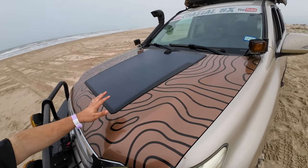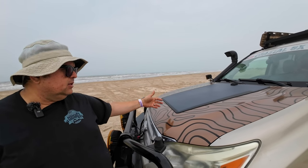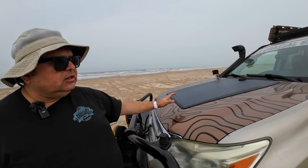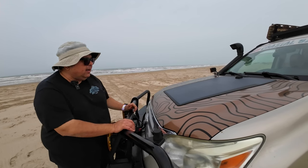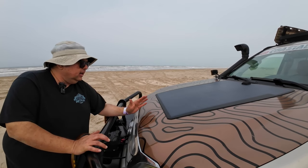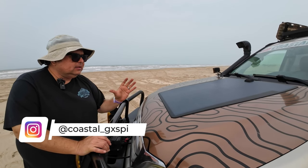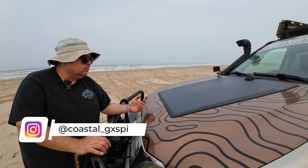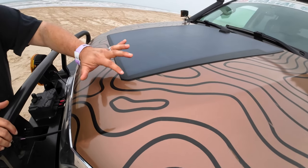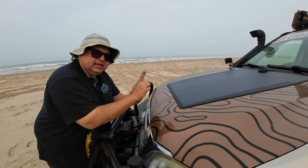Another cool thing I have is the Linxon solar panel. I have videos about this on my channel if you want more detail. This thing still works to this very day. People ask me all the time if it's worth having — absolutely. When you pair it with my lithium-ion battery and the fridge from Ice Go, it works great. It does its job. I had sealed it around the edges and everything is perfect. My truck is never inside the garage — it's always exposed to the elements — and it's held up really well.